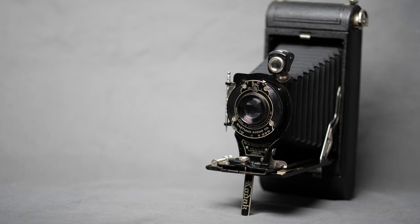Next time, I will actually load it with film and we'll take it for a spin to try to take some pictures with it.